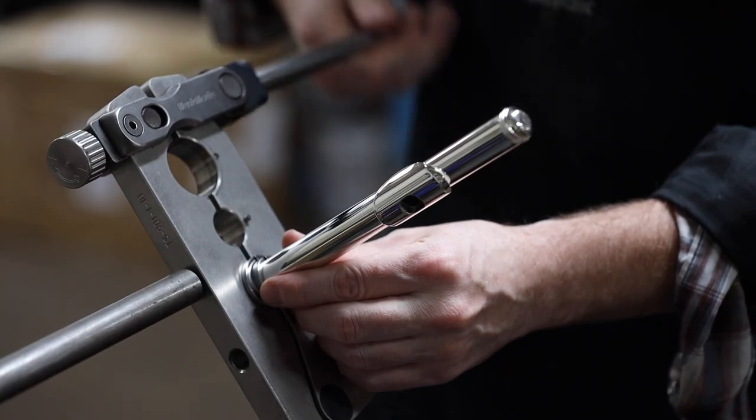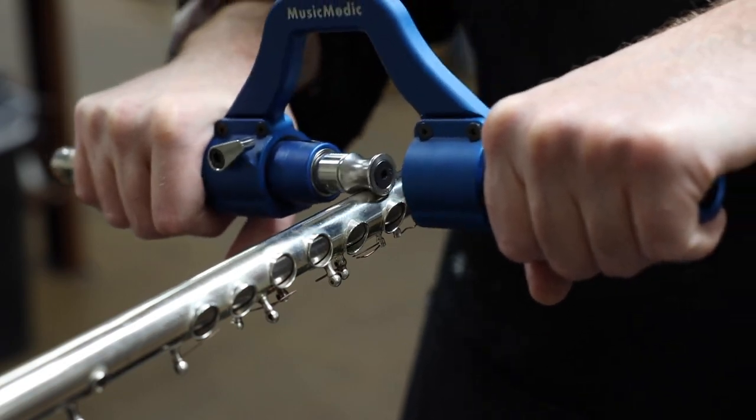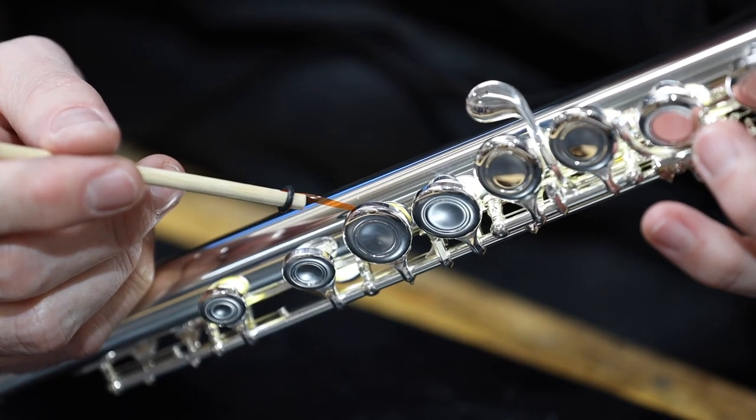On flute, you'll learn about head and foot joint fitting, body and dent work, flute padding and shimming, and setup.